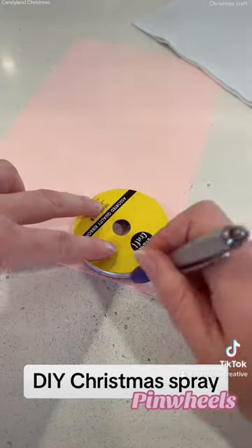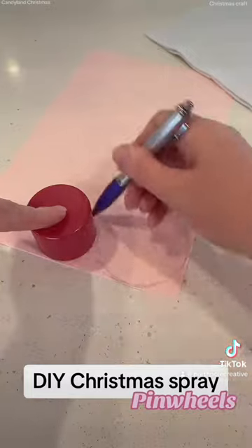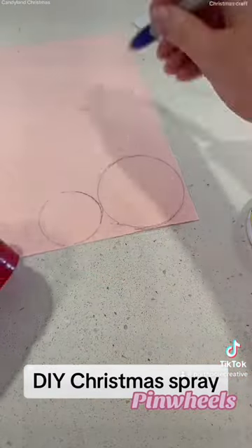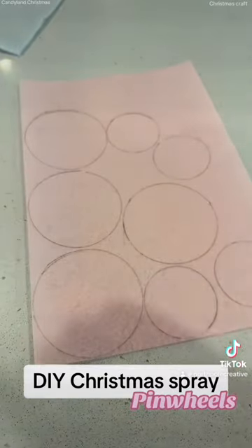First thing you need to do is trace some circles. These are not any set size — they were just the size that I wanted. I just found a couple of round things; that's a hairspray lid, and I just traced as many as I could fit on the page. Now you just cut them out.